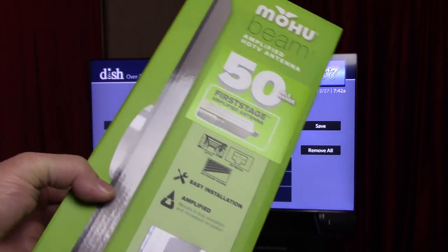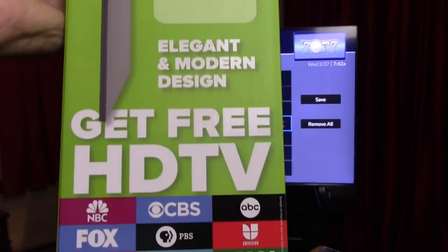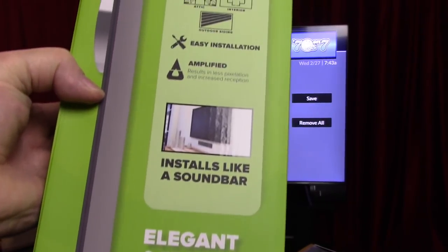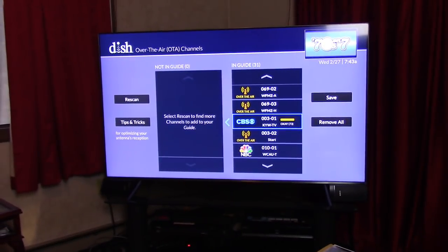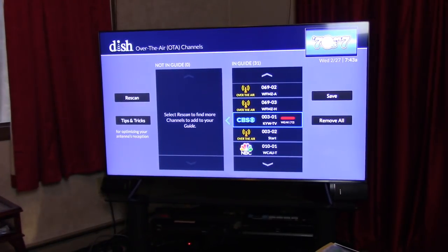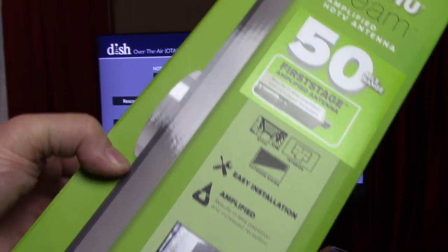I don't expect much. I really want it to work but I've been fooled by so many great antennas. They showed this one in a demonstration on television, right in front of the TV like a sound bar. I'm going to try it that way — unbox it, hook it up, and see how smart my TV is to recognize it, and then scan.